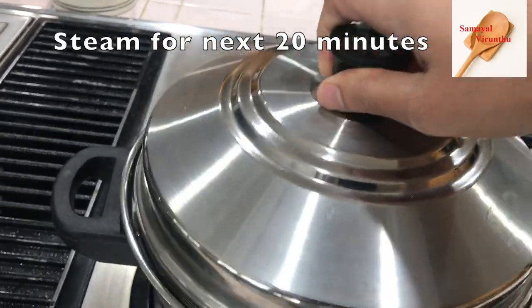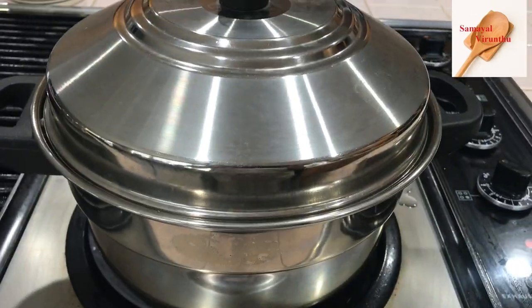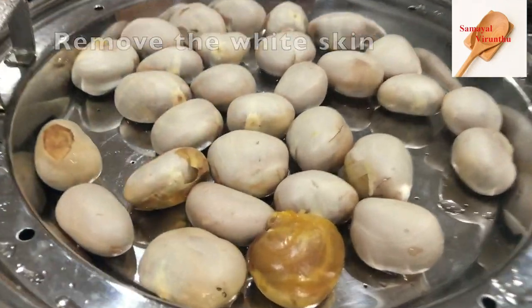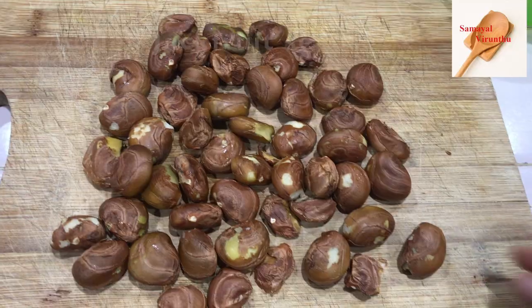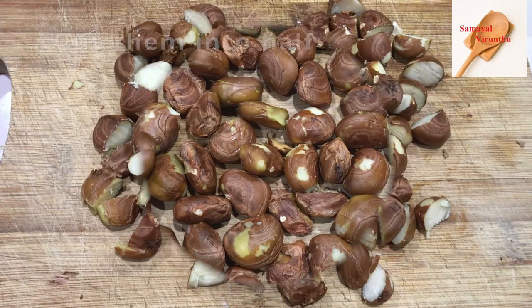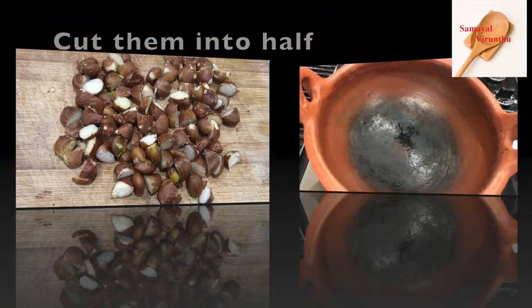You can use the masala. You can put a bit of the masala and remove the skin from the top. You can cut the masala with the masala.